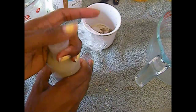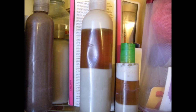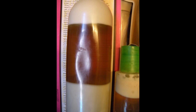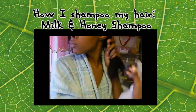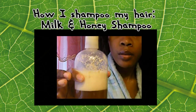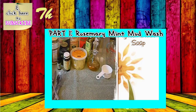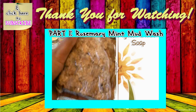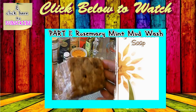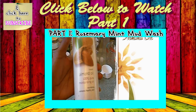If you want to see a tutorial on how I shampoo my hair with this shampoo, go ahead and click this video here. Otherwise I hope you guys enjoyed this video — I'll see you in the next one. You can also click here to watch part one, which is a really cool rosemary mint mud wash. I highly recommend it!